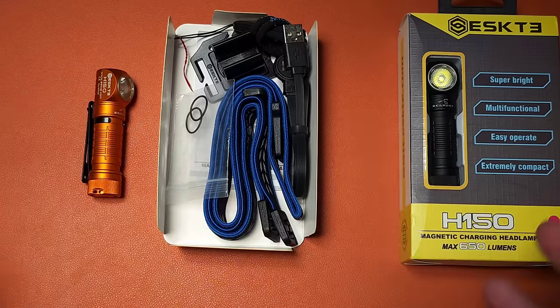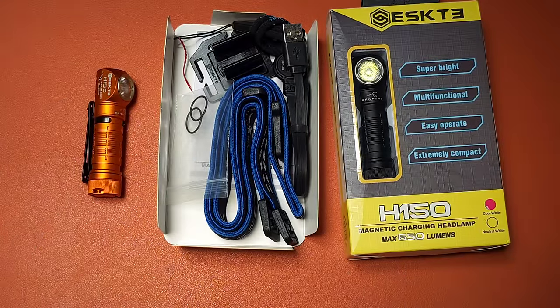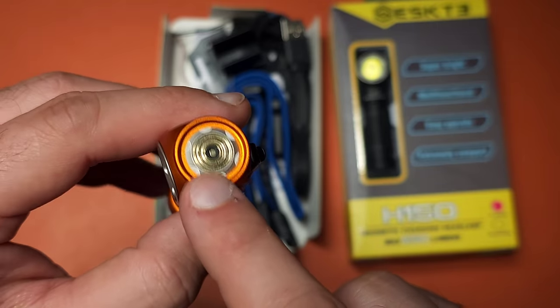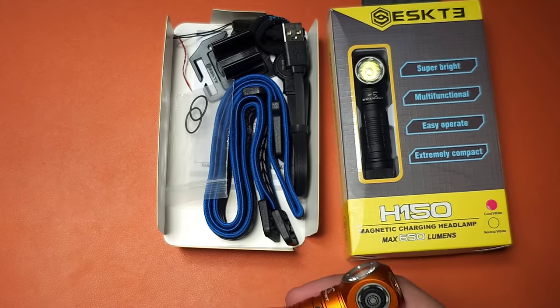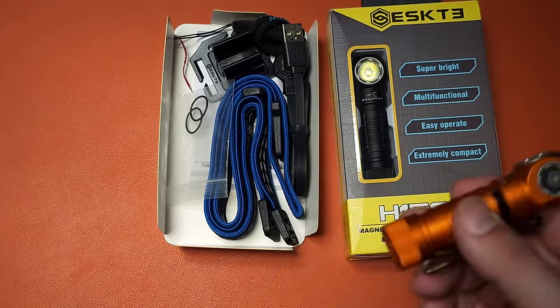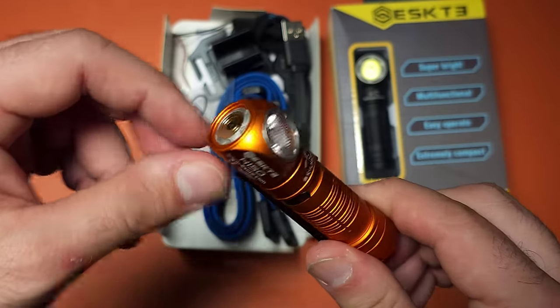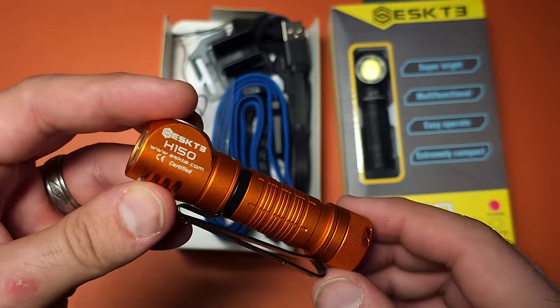The next flashlight is also from SkillHunt — this is the H150. I've already reviewed the inline version of this and it's a very good one, able to use a 14500 and a AA, as well as lithium disposables if you want. This flashlight also has a built-in charging port. Unlike the MIX7, this has more options: you can use off-the-shelf batteries, the included 14500, or other 14500s, some of which even have a Type-C charging port. The versatility is really high while maintaining IPX8 waterproofing since it doesn't require a silicone cover.